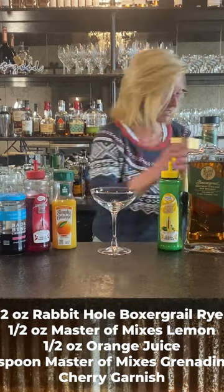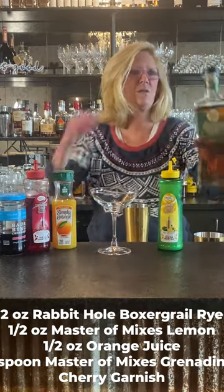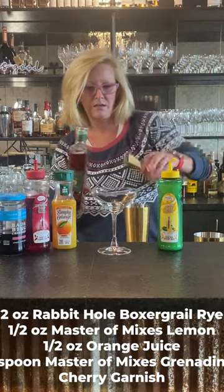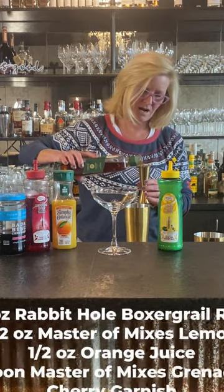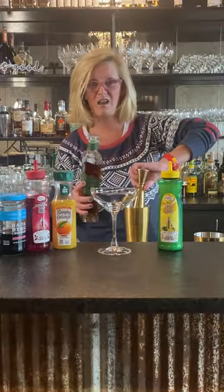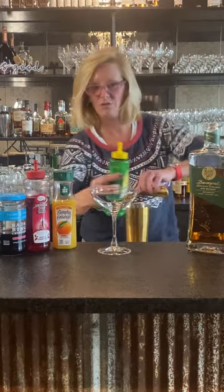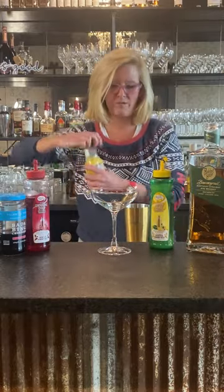I'm mixing in a tin and I'm going to do two ounces of the rye. You kind of want to use a rye for this one, and I think Rabbit Hole is a really good bourbon to use. Then I'm going to use a half ounce of Master of Mixes lemon — you do not want more than that. Then a half ounce of orange juice.